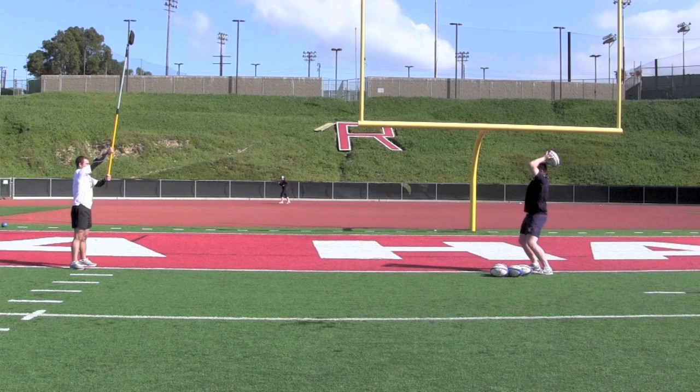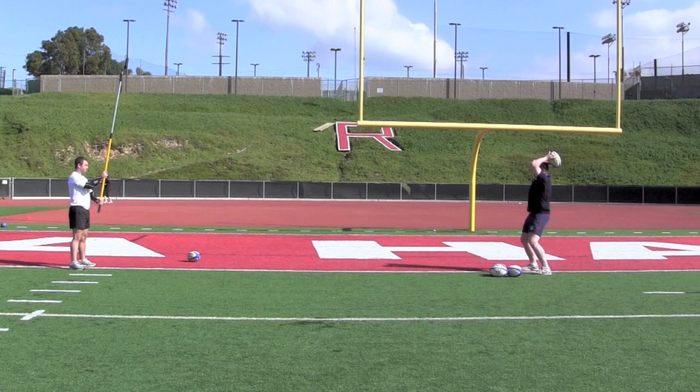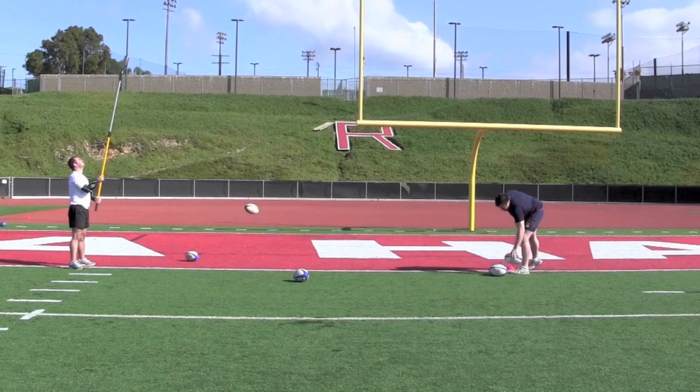During practice, the hooker sets a predetermined number of consistently successful throws — in this case, it's four in a row. If the hooker fails to hit the target, the drill restarts.